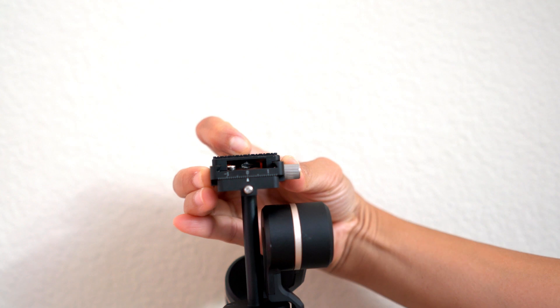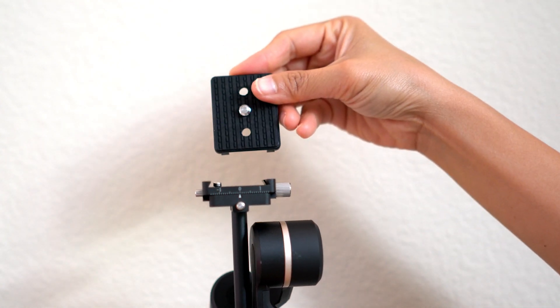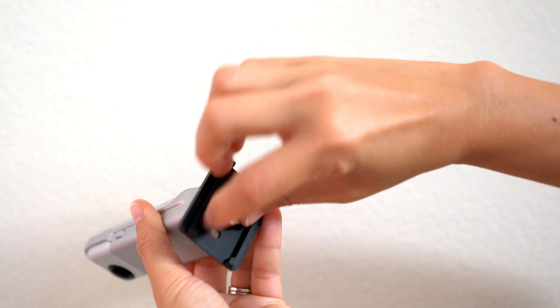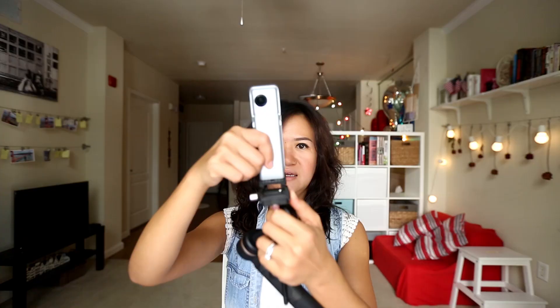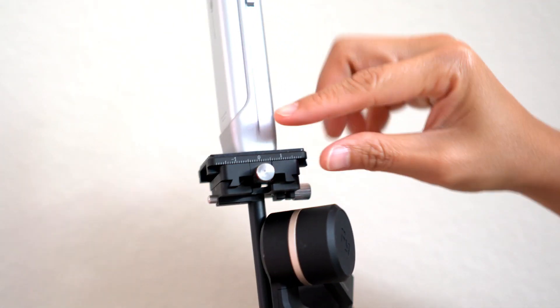Then you can start to attach this to your 360 camera or any other cameras. Loosen the screw here and press this. Take the plate which already has the screw inside, attach your 360 camera, screw it tightly. Make sure it's tight. Push this button in, slide it in, and tighten the screw.